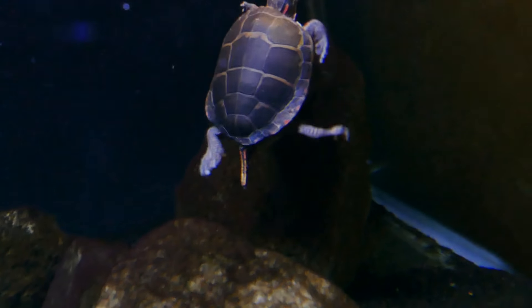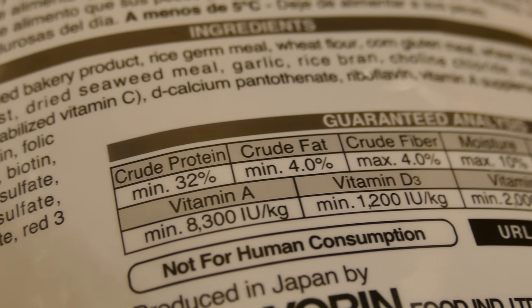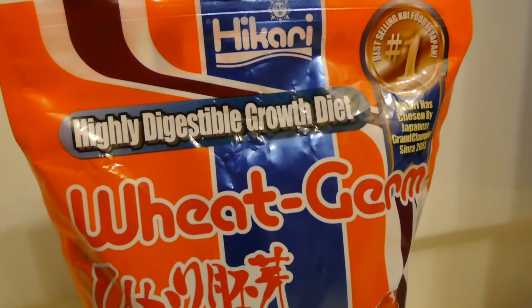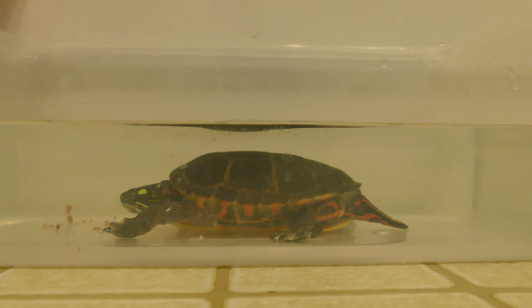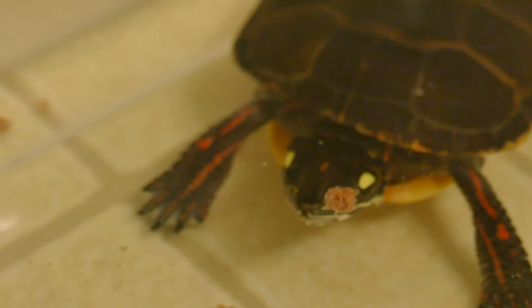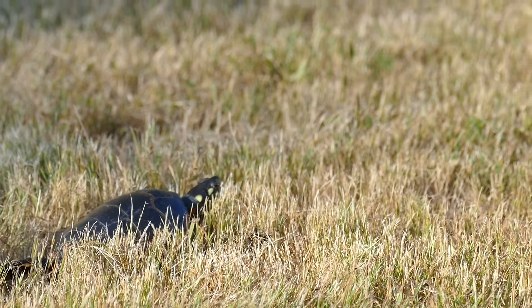There are a couple things you can do to help shedding along. First of all, something really easy you can do is add a pellet to their diet that is high in vitamin E and vitamin A, which help promote healthy shell growth. A pellet that I use and that a lot of other turtle keepers use is Hikari Koi Wheat Germ. It's a pellet made for Koi, but it's high in both those vitamins, so it really helps with shell growth. You can replace about 30% of your turtle's normal pellets with this, and that can really help shedding along. Links to Hikari Koi Wheat Germ are in the description.